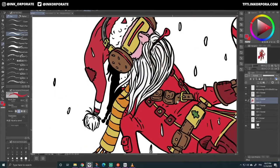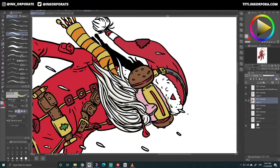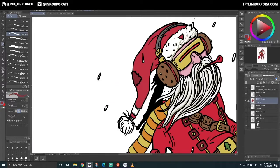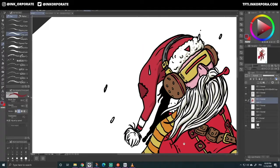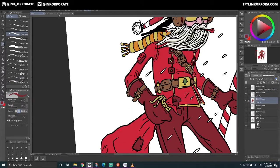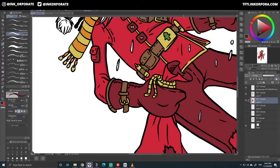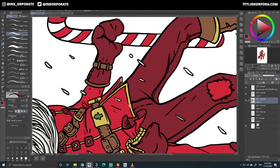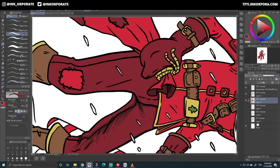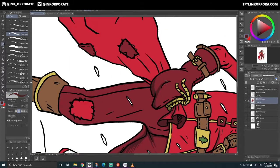So now I'm working on the shadows. I didn't put any highlights actually in this Santa Claus — just shadows. And I think already it creates a pretty good look, I'm kind of satisfied. Just trying to make him a little bit more 3D. I could have gone further, but I think it came out okay. I'm pretty happy with this drawing.